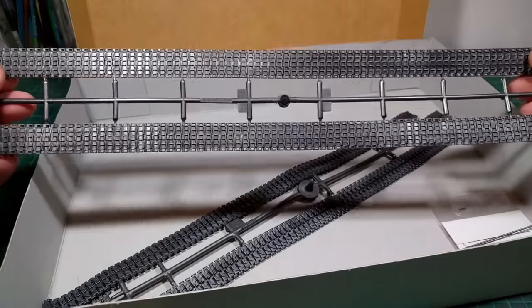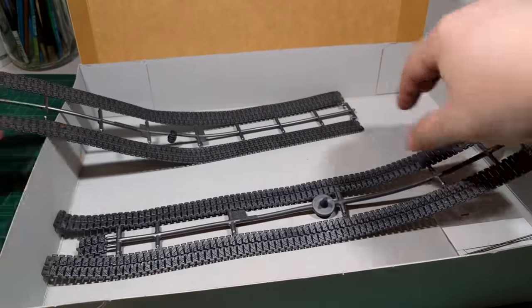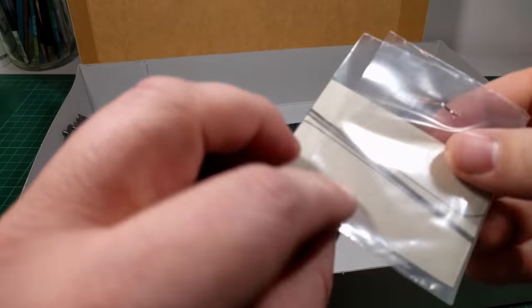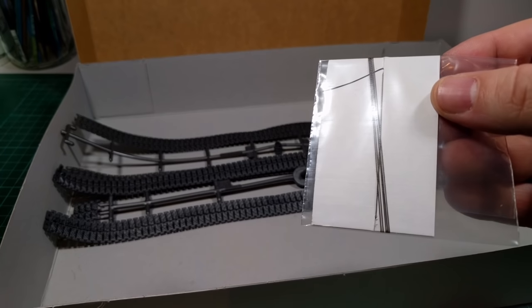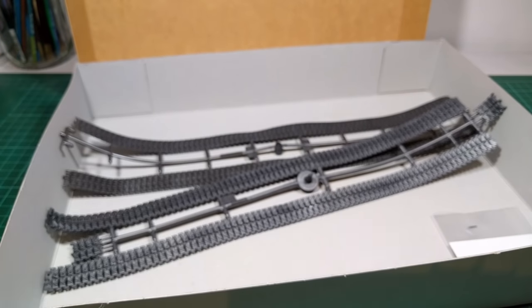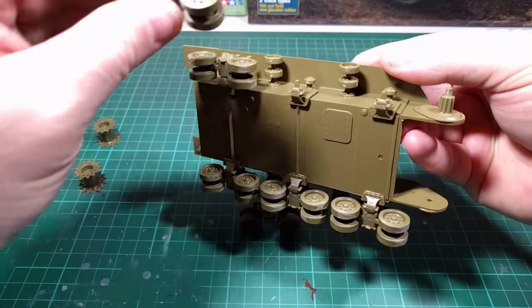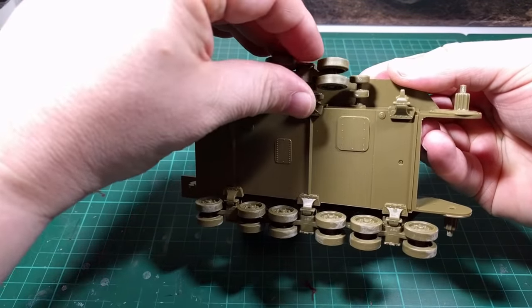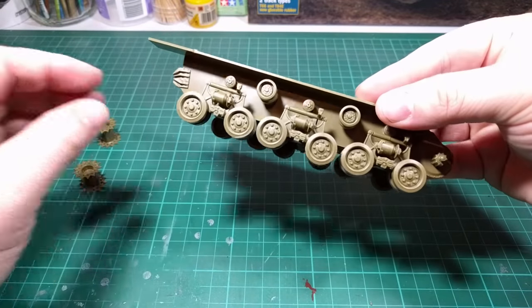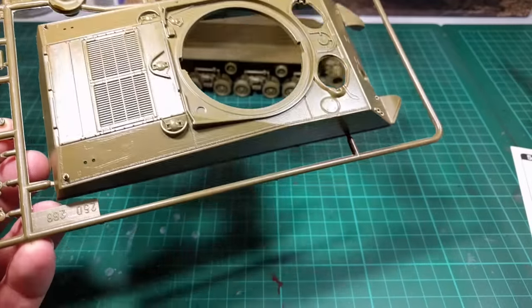And two versions of the tracks — these tracks go on the Fury version, and this other set of tracks is for a different version. And there's also some cotton string. I'm not sure if this is for the accessories, but that's probably to tie down all the accessories — we'll see as we go.